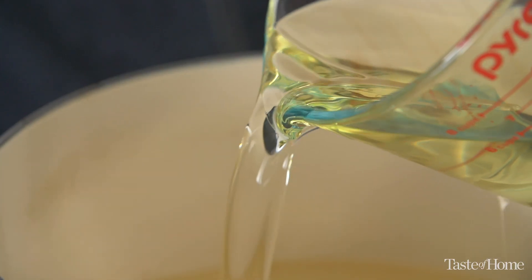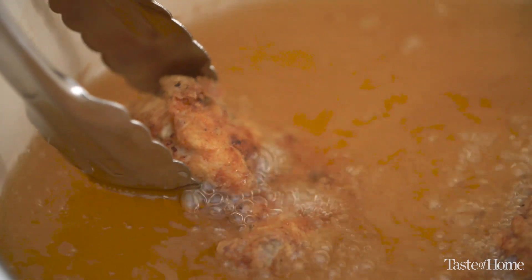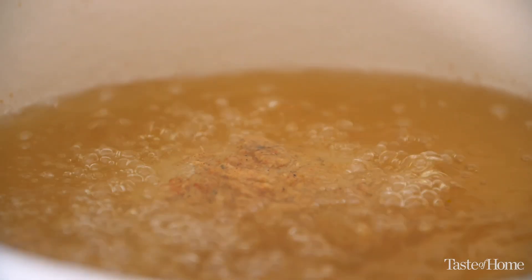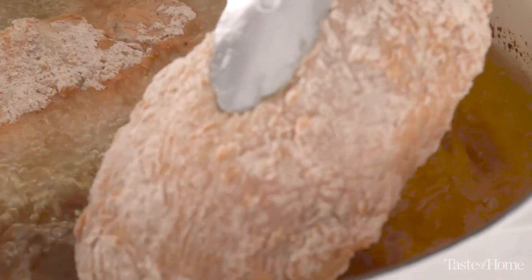What we fry our chicken in really affects the outcome. I like a neutral oil — a vegetable oil or a peanut oil — they don't impart any flavor on the chicken but they have a high smoke point. When you fry in oil without a high enough smoke point, the oil will start to break down after it reaches its smoke point and you'll get a bitter, burnt taste on your chicken.